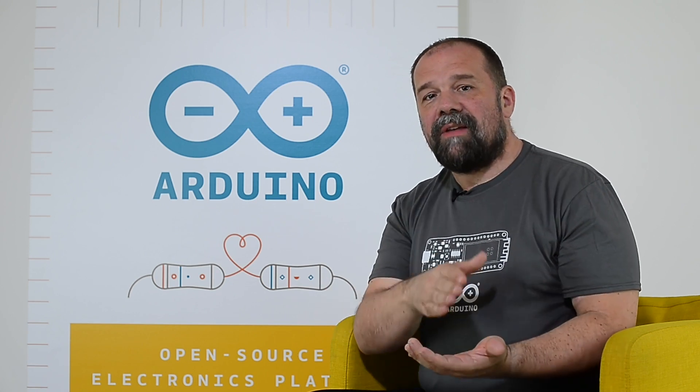So check it out! It's going to be available from June 15 from our store and later on from our networked distributors. It's an exciting product — you should really check it out. Thank you very much!